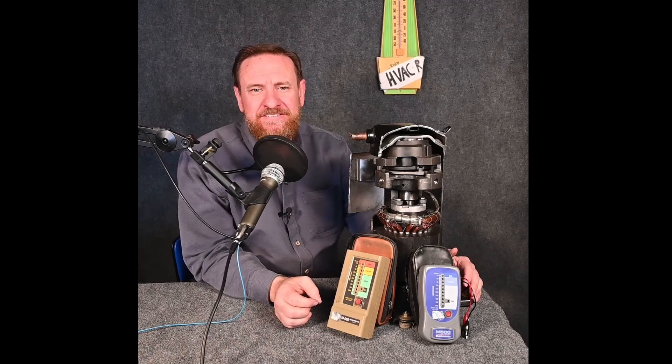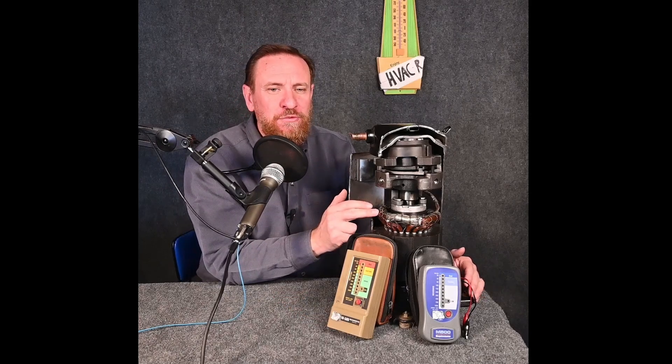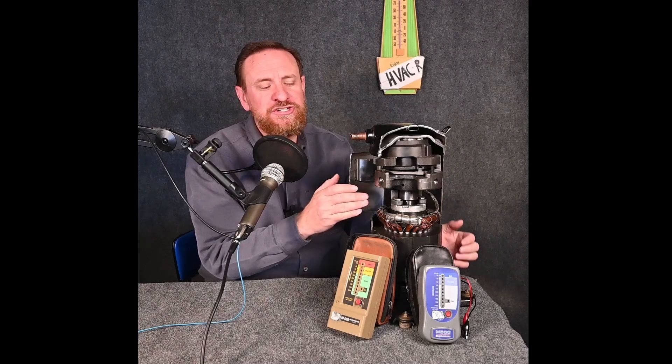Today I want to clear up some of the misconceptions behind the megohmmeter, or megometer as some people prefer to call it. The idea behind this tool is great — we send a high amount of voltage through the windings and check the insulation on the windings to ground. They're originally designed for open-style motors, but most people in the field are using them to check the insulation of compressors, which has an environment of refrigerant and refrigerant oils, and that's going to be a key part of how this works.